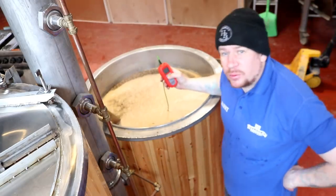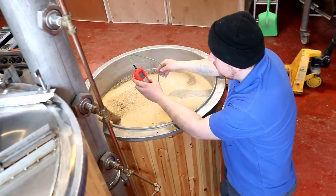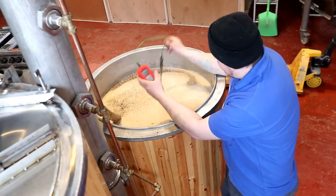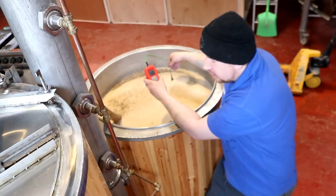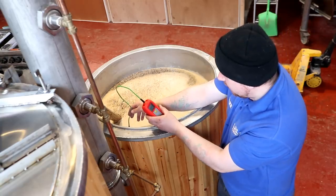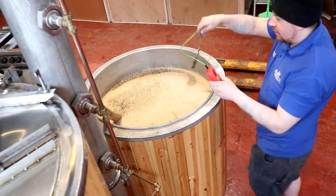We're hitting between 66 and 67°C at the minute — this is reading 65.9°C, but we're not far off at all. I put quite a bit of cold water in today so I suspect the HLT was a little bit high at 80°C, but I'm happy with that — 66 to 66.5°C. We can go ahead and cover this up.